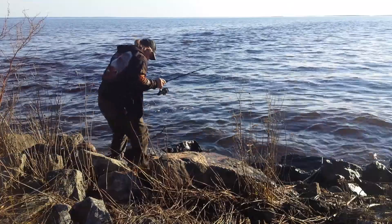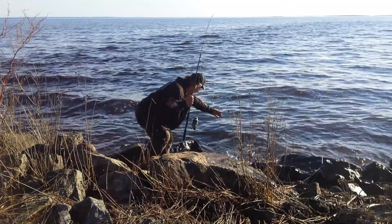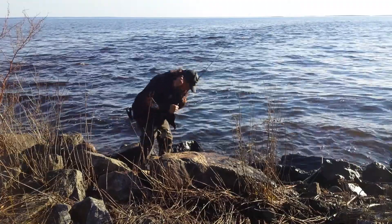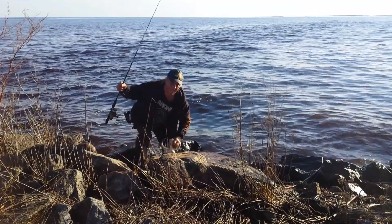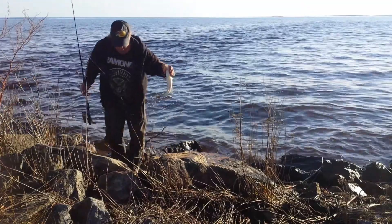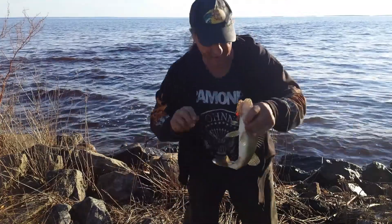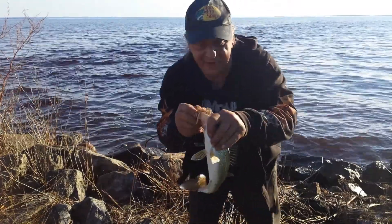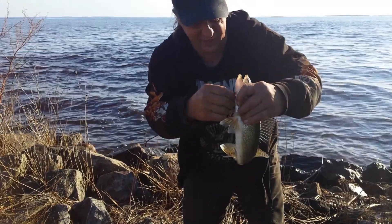We've got a fish here, this isn't a good one. I was throwing this nice white tube jig, and I'll bring this right up to the camera to show you — it's this size walleye.